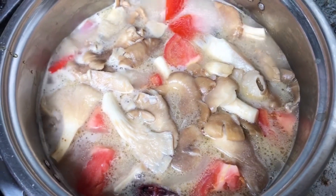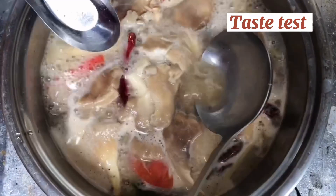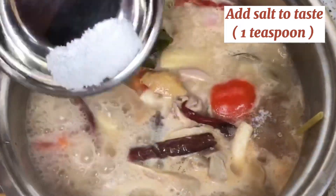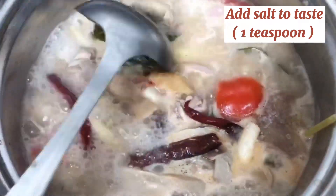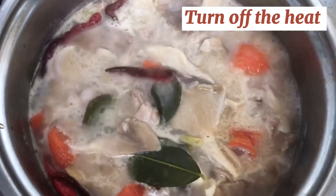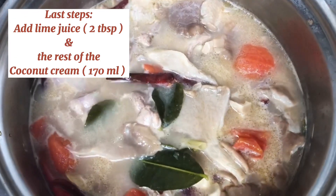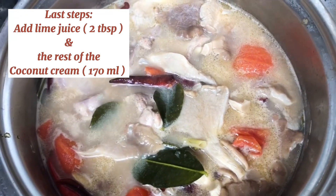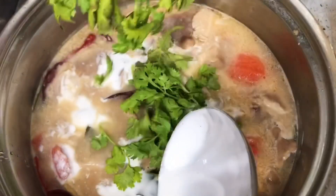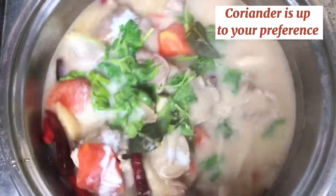Tomatoes and mushrooms don't take long to cook at all, so when they have softened up, you can give this a taste test. If you feel that it's lacking some salt, add salt to taste — I added about 1 teaspoon of salt. Immediately after that, you can turn off the heat. We are almost done. Last steps: we add in lime juice when the heat is off to not ruin the acidity, and the rest of the coconut cream. Coriander is up to your preference — you can also save some for the garnish. If you happen to find some sawtooth coriander, please put it in.